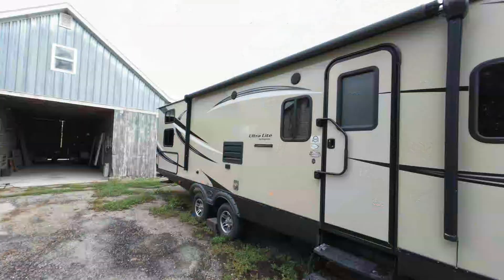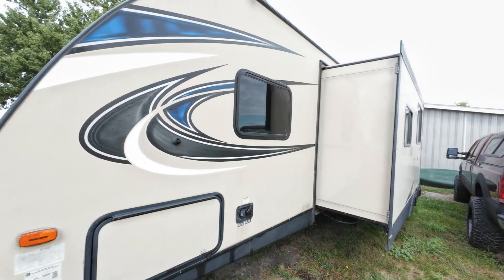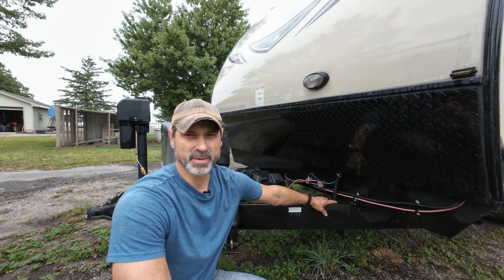About a year ago I upgraded my travel trailer with a battery disconnect switch and that has been an awesome addition. Today I'm going to be upgrading that switch to a digital disconnect switch that I got from the VSTM store on Amazon.